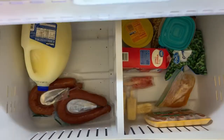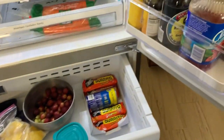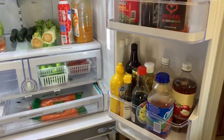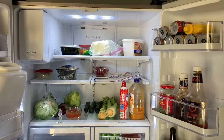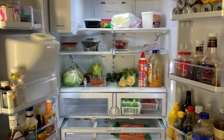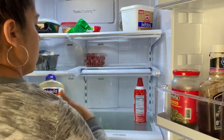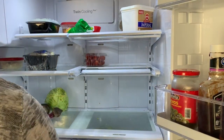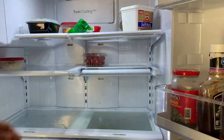Hey guys, welcome back to my channel. I'm going to be sharing with you guys a clean and organized fridge with me. For those of you that don't know, my fridge broke down on me and we had to purchase a new one. Obviously we also had to go grocery shopping, so now I have to clean the old one and start putting everything into the new fridge.